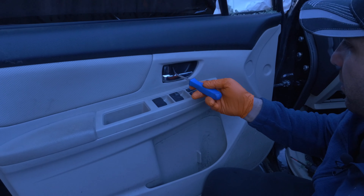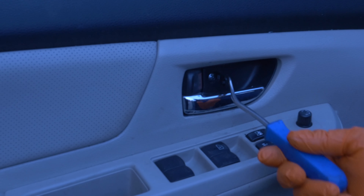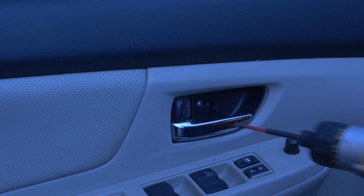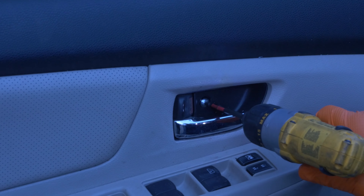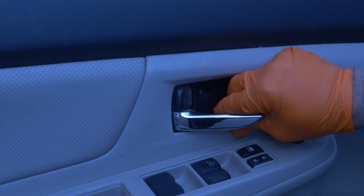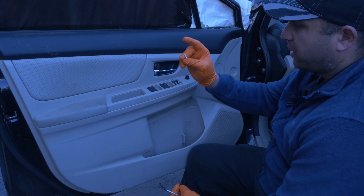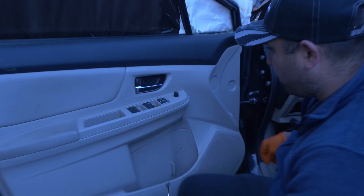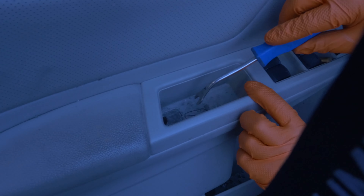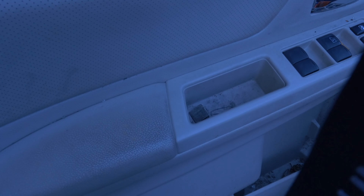You have one clip right here. Push it out of the way. You've got one Phillips screw right in here. There's one right in here too.